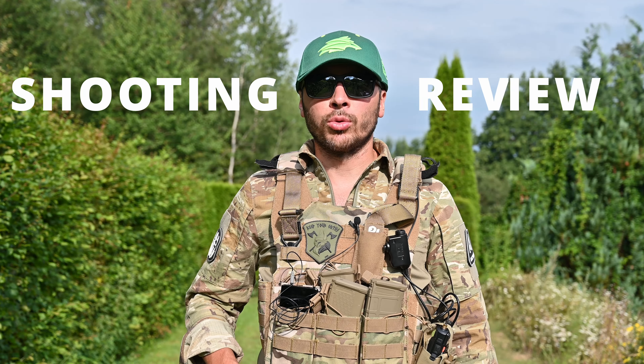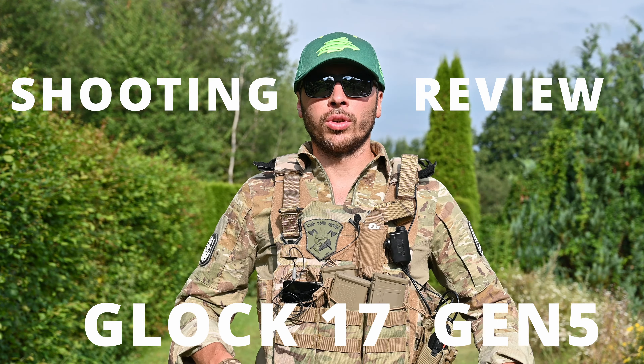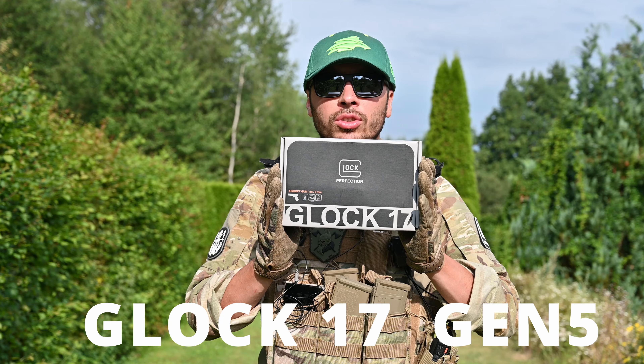Hey guys, welcome to this video. Today we are doing an outdoor box shooting review of the Glock 17 Gen 5.